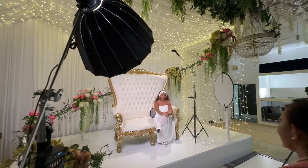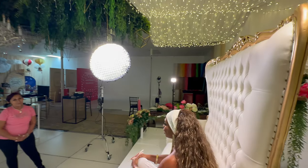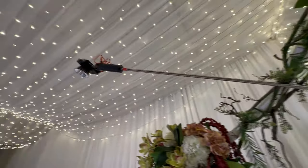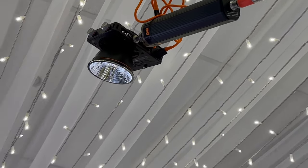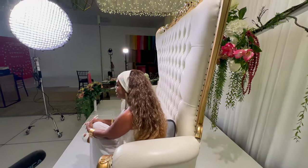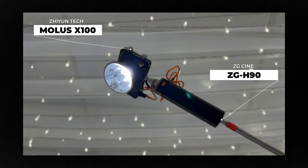The great thing about having a separate controller box is that I can modify my settings as needed despite having the light up high on a stand. On the opposite side, I have a Moles X100 light with a mini dome reflector serving as my hair light, giving a nice edge to our subject but also the chair she's sitting on. I always pair this light with a battery grip from CGCine, which allows me to set up my light anywhere without having to run cables everywhere.